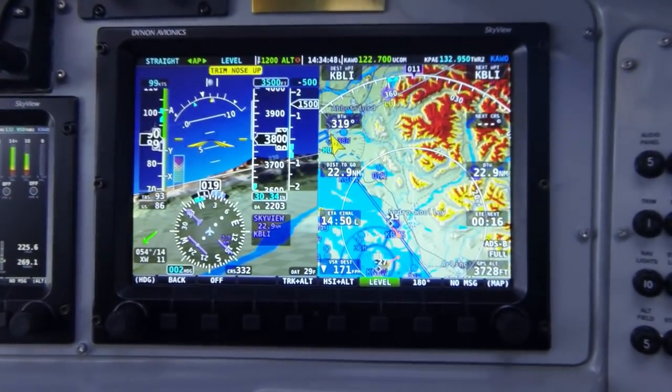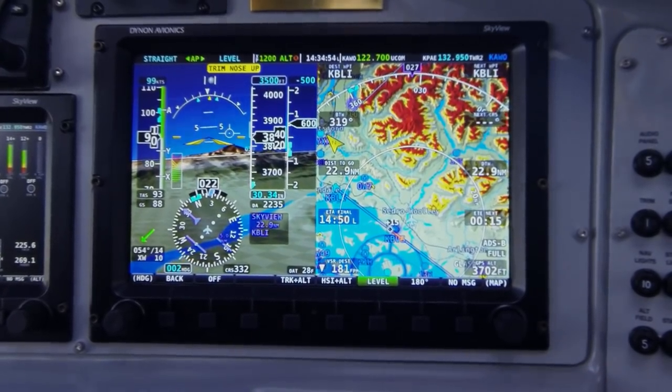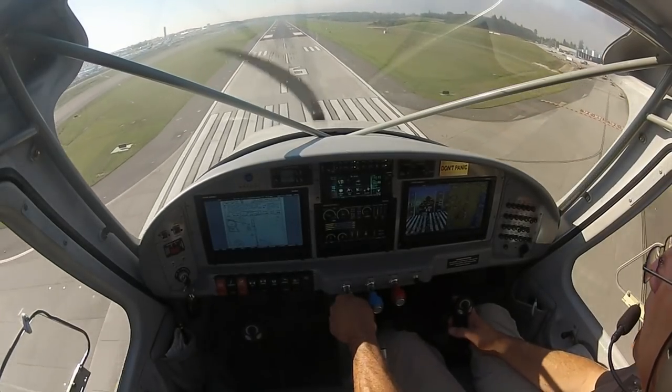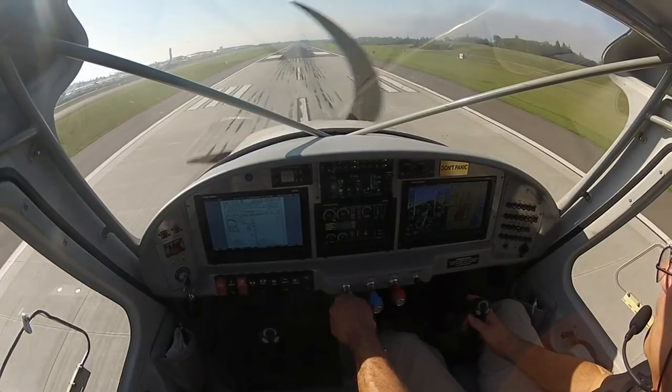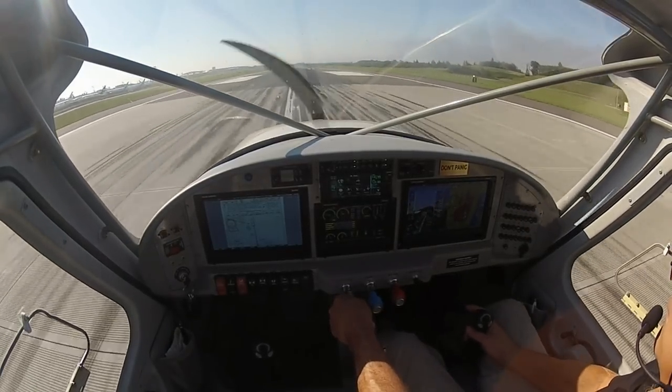Here on the Dynon Channel, you'll find videos introducing the latest features, giving tips and in-flight instructions on how to use those features, and simply showing how Skyview functions in flight. We aim to help you get the most enjoyment and safety out of your aircraft by helping you learn how to get the most out of your Skyview system.